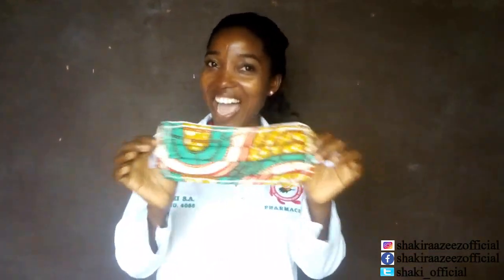Hey guys, we are done with our face mask! This is a simple homemade face mask made with thread and needle. If you have a machine, it's the same procedure — just use your machine for the sewing parts. Please don't forget to wash it and dry it in the sun before you use it. When you finish using it and want to reuse it, wash it with soap and water and dry it in the sun for at least five hours, then iron it before reusing. Thank you so much for watching — don't forget to subscribe, like, and share. Follow me on Facebook and Instagram: Shakira Aziz Official, and on Twitter: Shaki_Official.